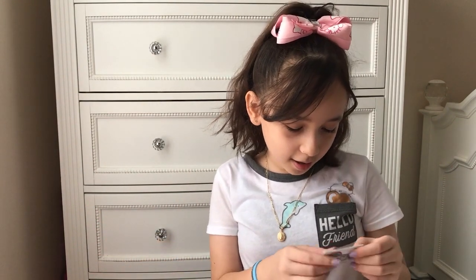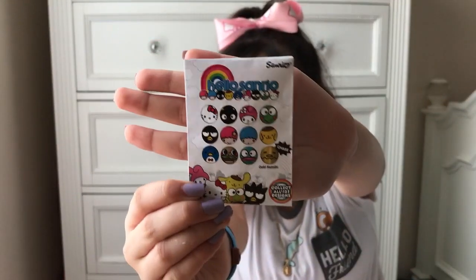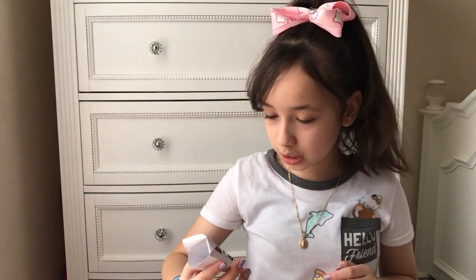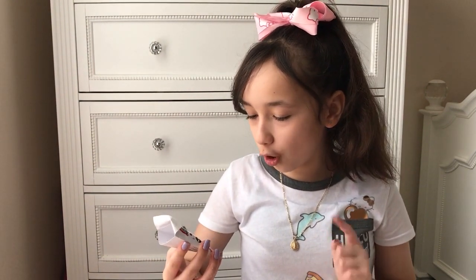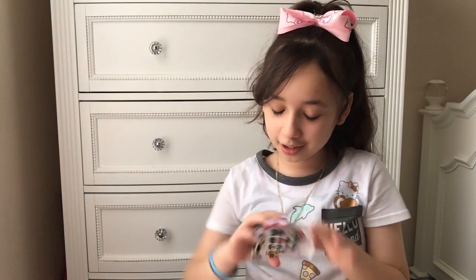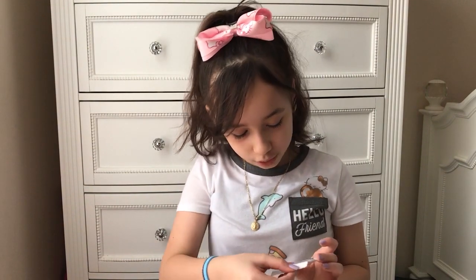Next is this Sanrio pin blind bag. I got this from Claire's and it was like $1. I kind of felt bad — I wanted one of these, and also felt bad that no one was buying them. This originally used to be $2.50 but no one really purchased it. When I first opened it I really wanted all of them, except that really random blue dude — I just figured that was ugly. I actually got one of the ones that I wanted — it is Choco Cat. It's really adorable and really, really cute.